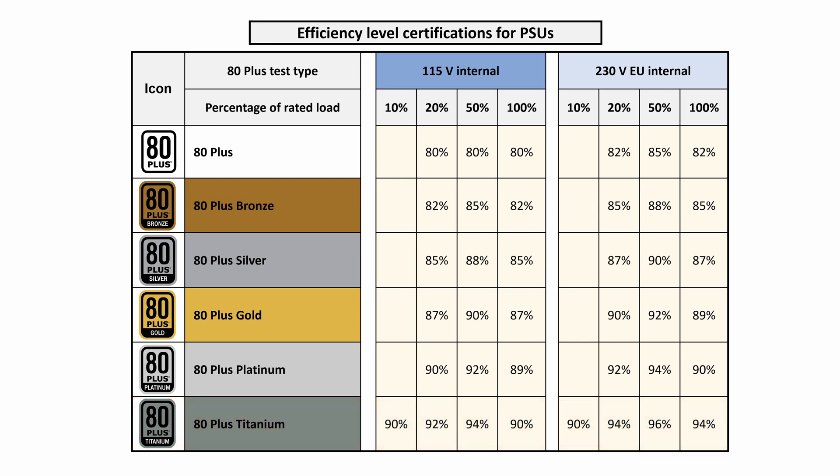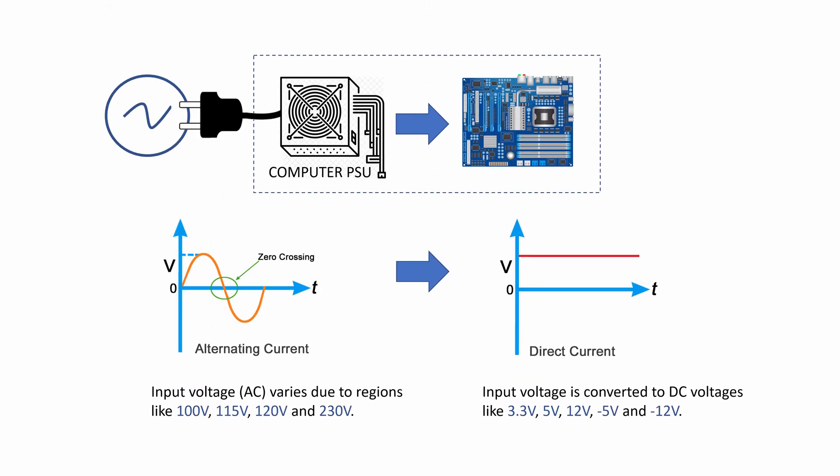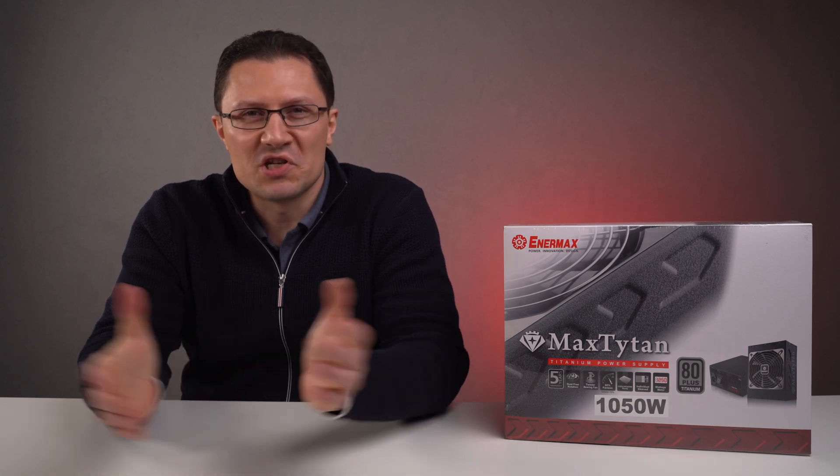It will also stay cooler because less power will be transferred into heat during the transformation from 115 or 230 volts to 12 volts or 5 volts, which is what computers use, and that's why the fan won't have to spin so fast, if at all. In the long term you'll pay less on the electricity bill and save a few more trees in the process, which is not bad.